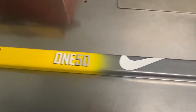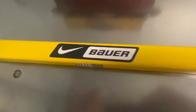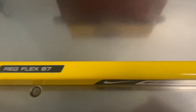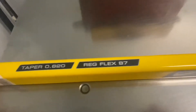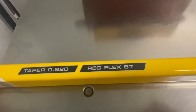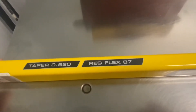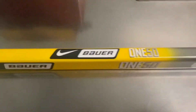I got here a Bauer 150 original shaft. This one has the Nike swoosh in there too. At this point Bauer and Nike were together. They had the 195 as their highest model shaft — taper 0.620, regular flex 87. So this was an 87-flex shaft, has no grip. This is not a top-of-the-line shaft; this is probably in the middle.